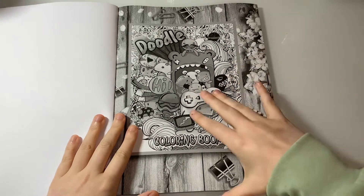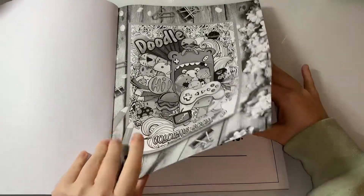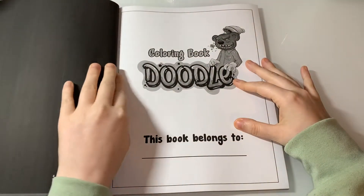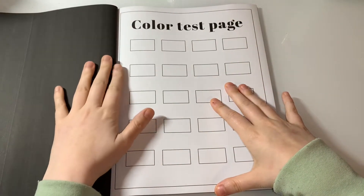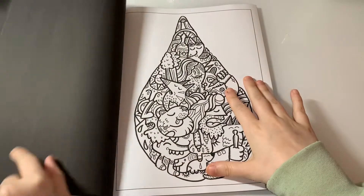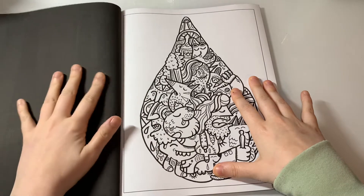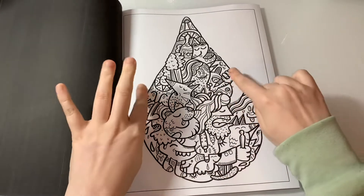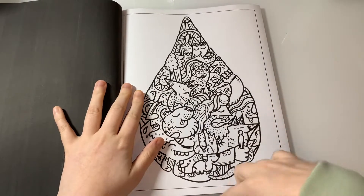Here is the title page in greyscale, which I like. Then you've got a 'this book belongs to' page, a little colour test page, and we get straight into the book. The reverse side is black, but the images are nice and bold outlines and they are all framed.